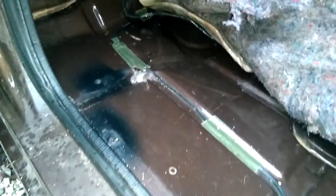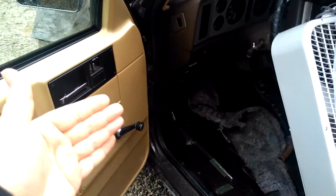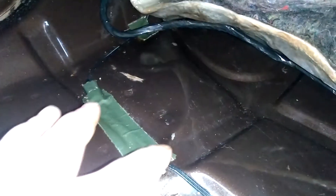I just got to looking at my floorboard, and this is the side where, when I bought the blazer, it was wrecked — the frame was bent. It was bent in the front, right in this area on the frame. I didn't know it had done anything to the cab, but I was just looking and it looks bent right here. I'm hoping you guys can see this crease right here.